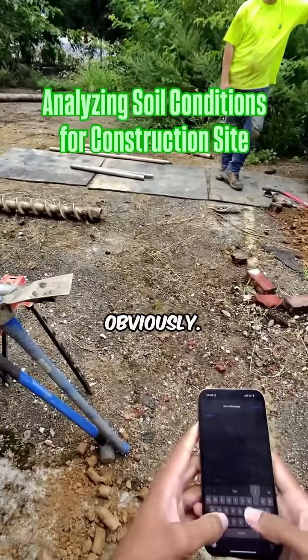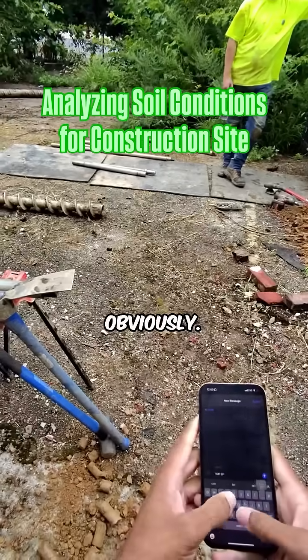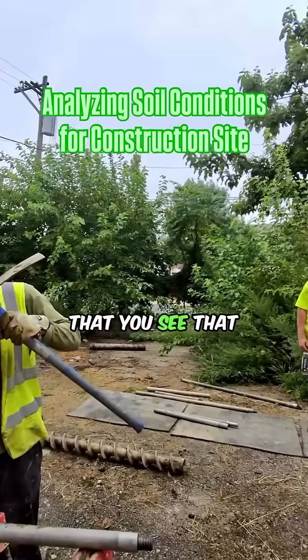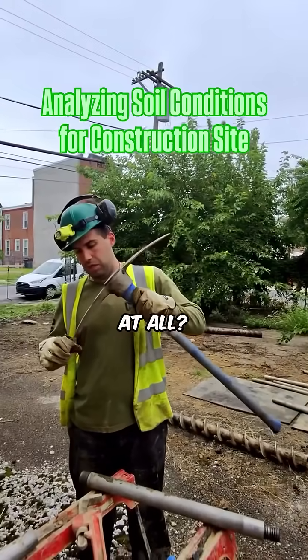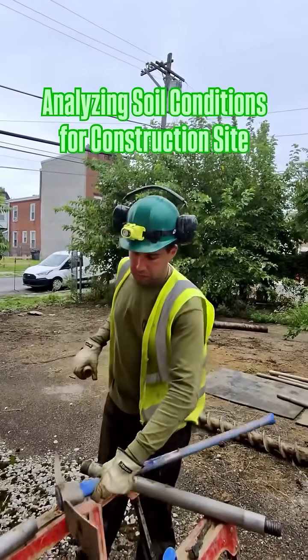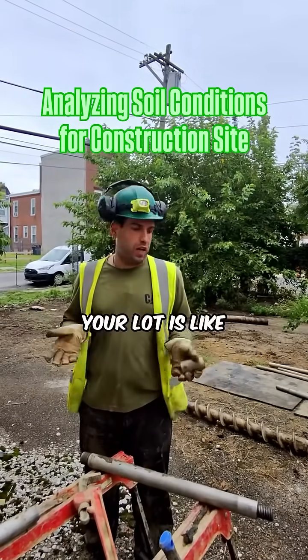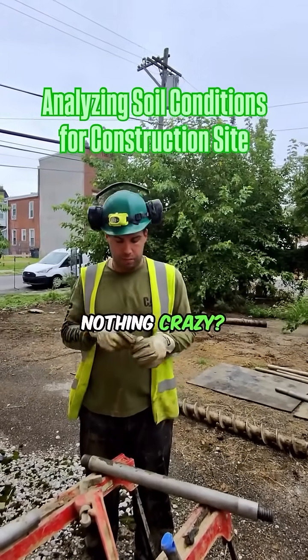They're usually the stiffer the better on the soil. Is there anything you see that's like, oh, this is not good at all? Overall, I would say your lot is pretty average — nothing crazy.